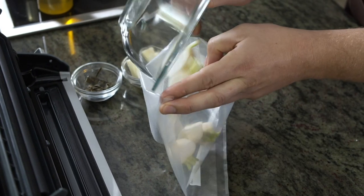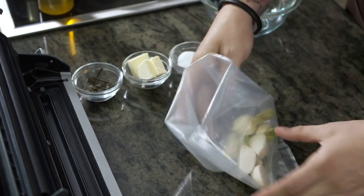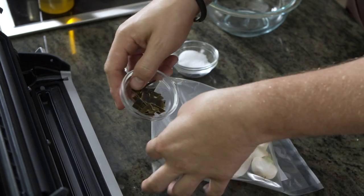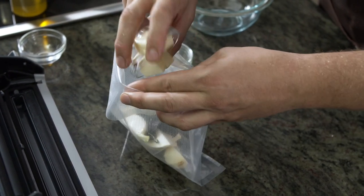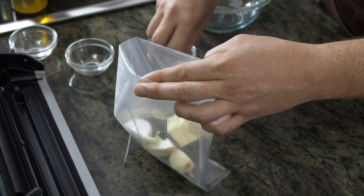Now for our beautiful little baby turnips, we're going to add the kombu that we sliced, some butter, and a little bit of salt.